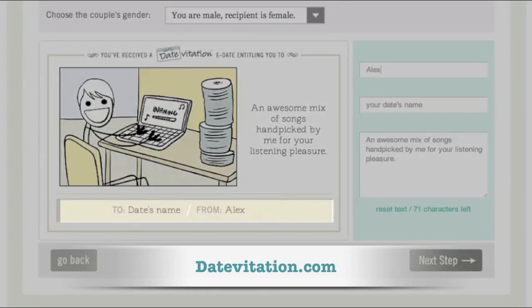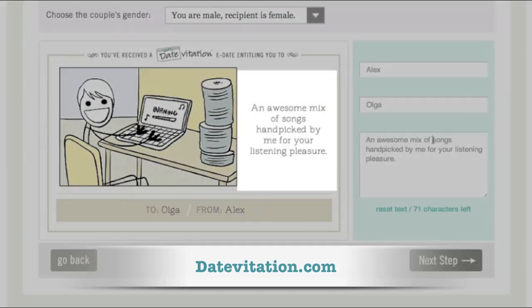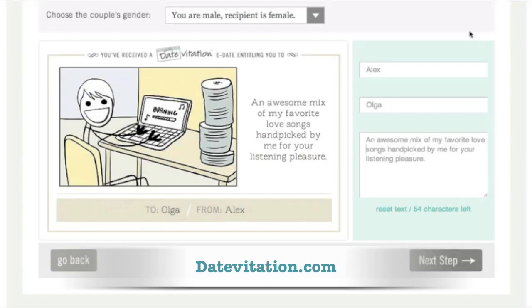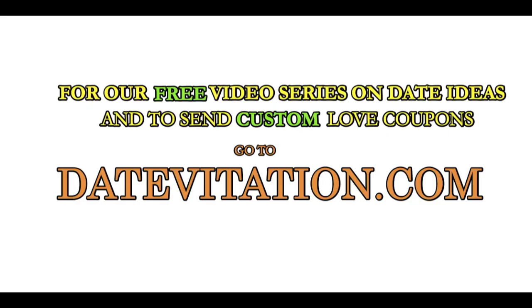Head over to Datevitation.com to check out our custom love coupon platform. We've got over 200 date illustrations like this one to choose from, which you can customize. We also offer video series with step-by-step guides to great dates, which you can get for free only at Datevitation.com. So head on over to Datevitation.com today.